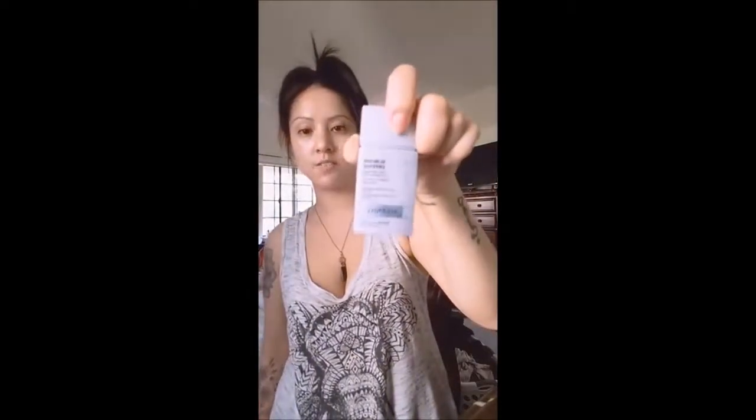Natalie asks, 'I've never found a physical sunscreen I like — what do you use?' I use the Algenist Sublime Defense, and I like it better than any other physical sunblock I've tried. For chemical sunblock, I use the Biore Watery Essence, which I gave to Melody because she didn't have any, so right now I'm using my Missha All Around Essence Sun Milk.